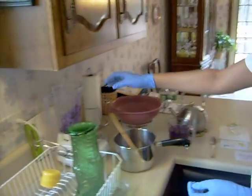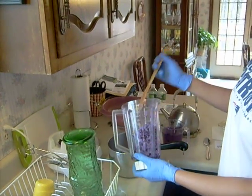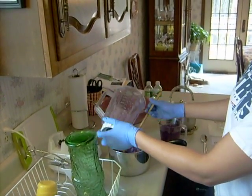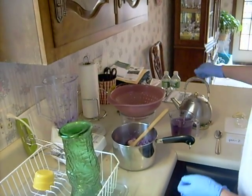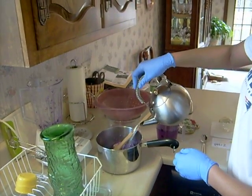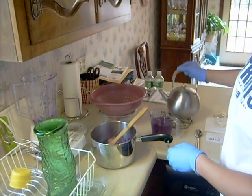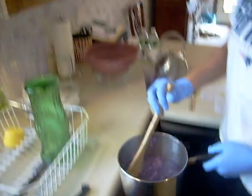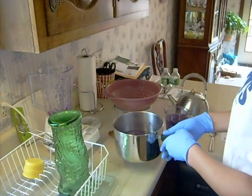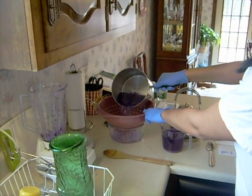First, we're going to begin by blending about a fourth of the cabbage in a blender. Once that's all blended, we're going to empty that into a pot. Then we're going to take some boiled water and pour that in, just about until the cabbage is covered. We're going to mix that up, then pour the cabbage and water solution into the strainer to strain out all the solid pieces of cabbage.